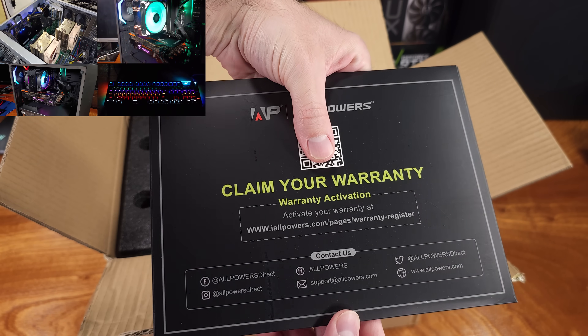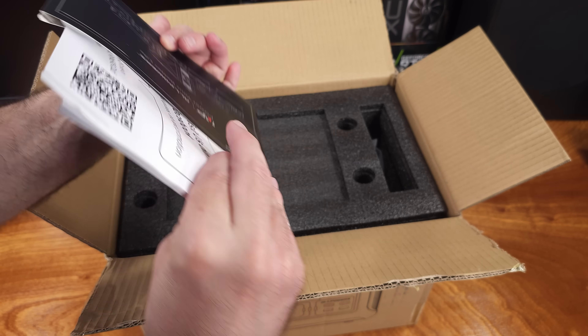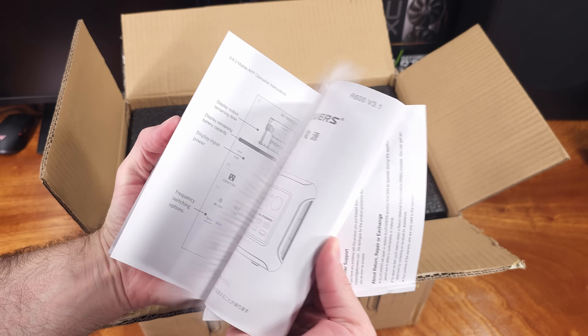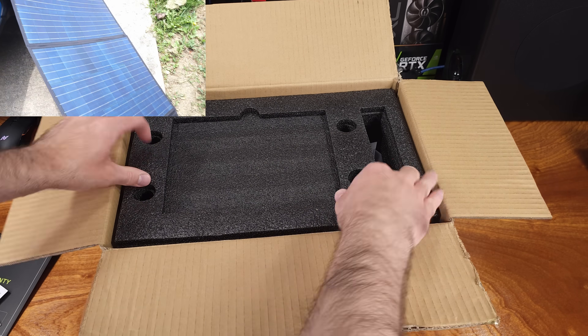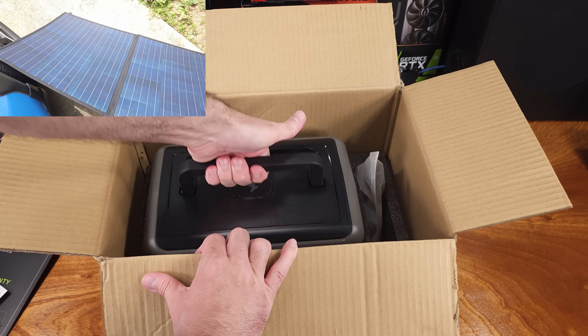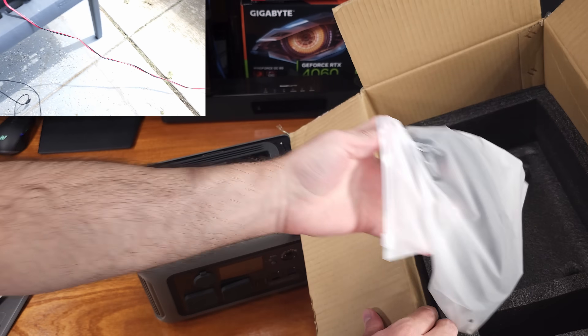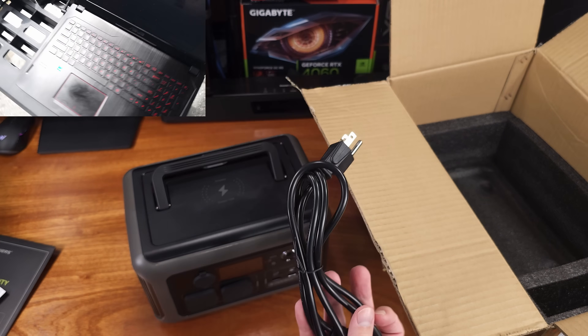The R600 features a lithium iron phosphate battery for energy storage. It has a maximum output of 600 watts and a capacity of 299 watt hours, meaning you can plug in either 600 watts worth of electronics for about 30 minutes, or the unit can output 299 watts for about one hour. This is a super nice budget-friendly way to get some backup power into your house or an RV.